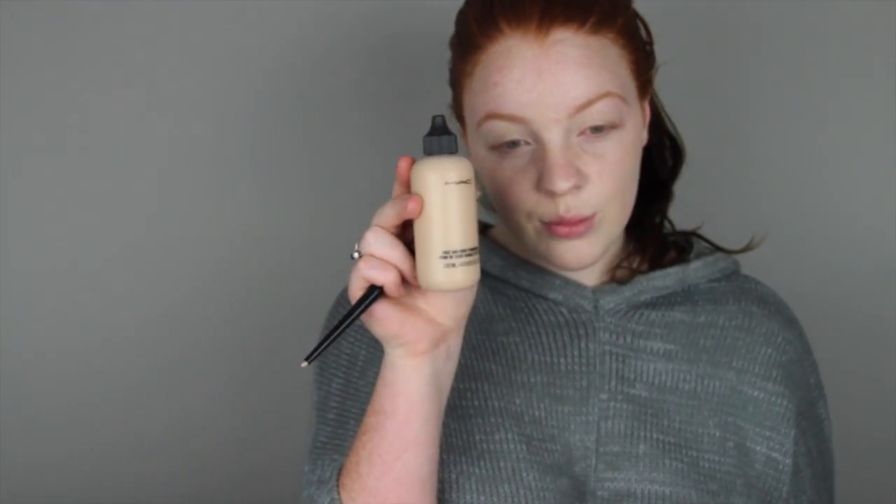I'm now just going with my concealer and covering up any redness and veininess I have on my eyelids. I do tend to get really red on my eyelids, so it's good to cover that up before putting an eyeshadow or an eyeshadow base on top, because that won't hide any of the colour — especially if you're going to put a smoky eye on top. All you're going to see is that redness and the veins.